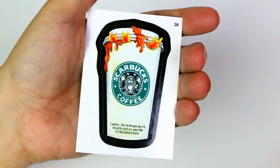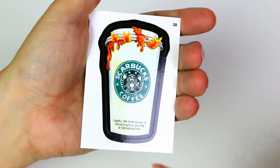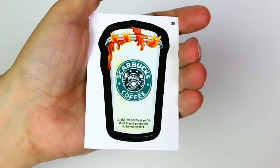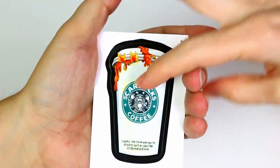This is a good one — Scarbucks Coffee. It says scalding, so she's getting scalded by her coffee, burning her, and you can see the flames coming out the top. It says: careful, the beverage you're about to spill on your lap is like red hot lava. That's funny. I like that one because I like coffee, I don't care much for Starbucks though.